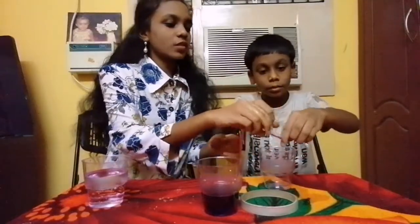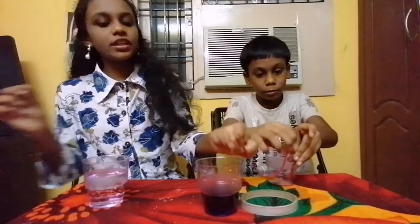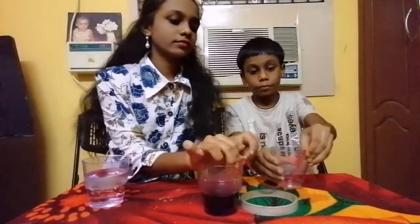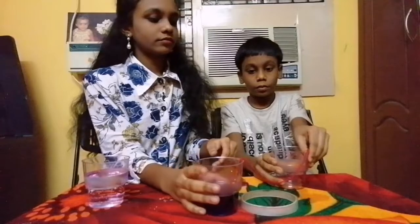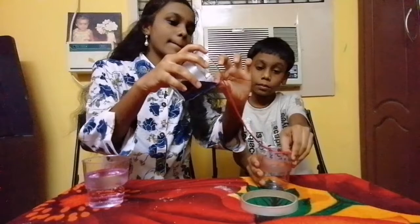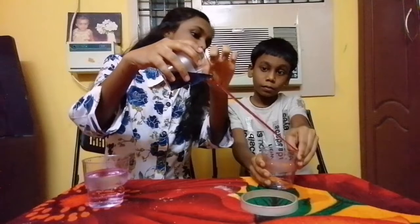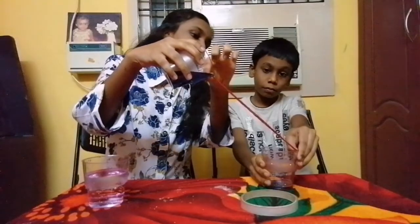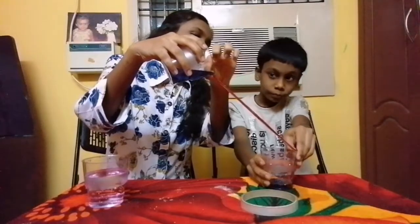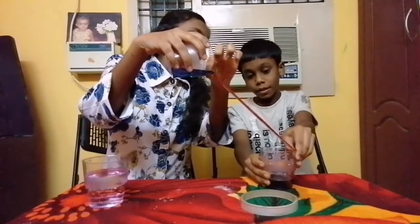Now, stick the string to that glass and stick the other end to the other glass. Derek, can I start pouring? Yeah. See Derek, can you see the water in the other glass? Yeah.